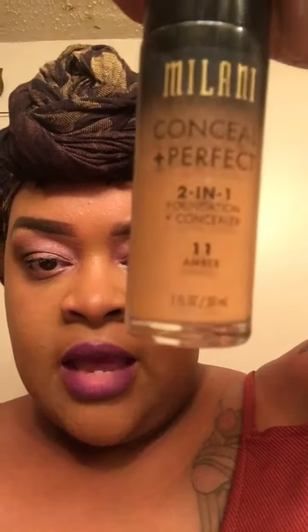Hi YouTube, I want to do a quick video on this product called Milani. It's actually a two-in-one foundation and concealer. The color is Aubrey and it's number 11. This is a drugstore foundation that you can get for about eight dollars. You can find it at your local Walmart, maybe Walgreens, CVS, and probably some beauty supply stores.